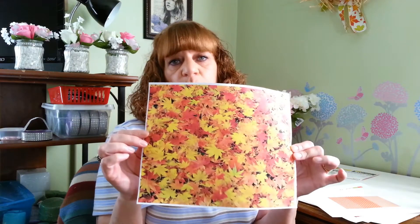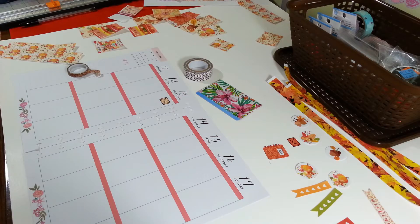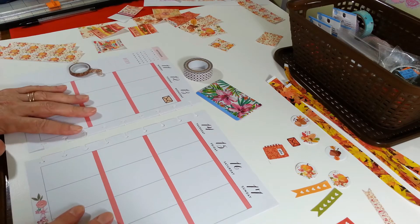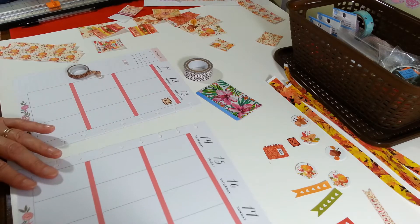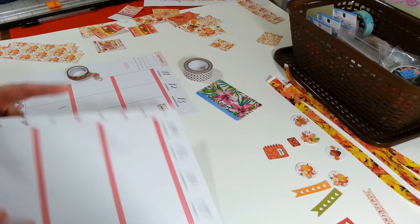I also printed out some paper — just a picture I found online of different fall colors — and I also found a picture online of some fall leaves and I'm going to cut these out for maybe a border or something. I'm not quite sure yet, but we're going to figure this out. I have my pages out of my planner for the week of the 11th through the 17th and I won't make you watch me do both pages because I'm going to pretty much do the same thing. So we'll start out on this one.